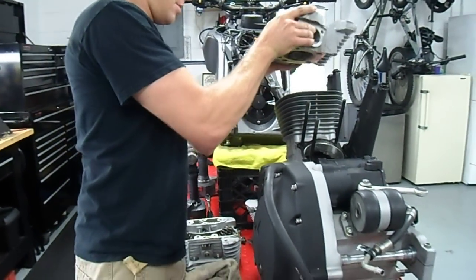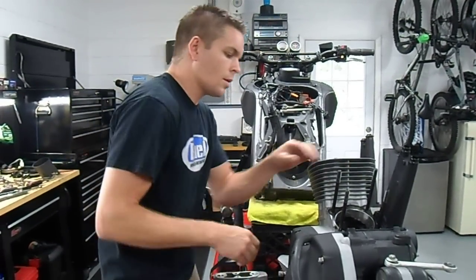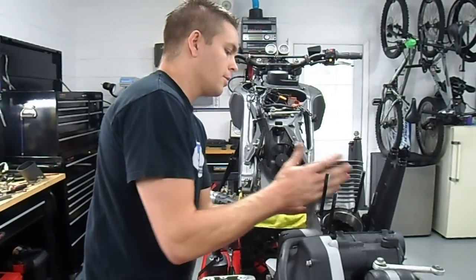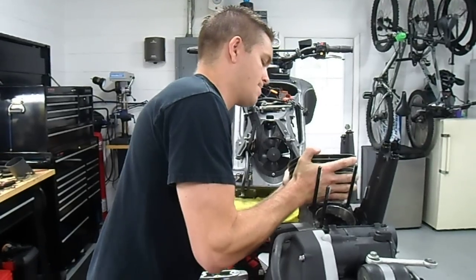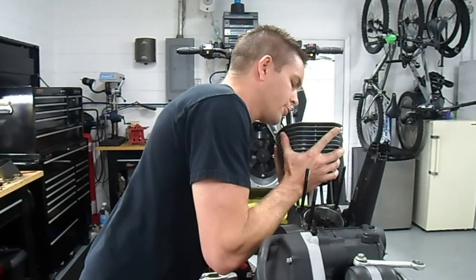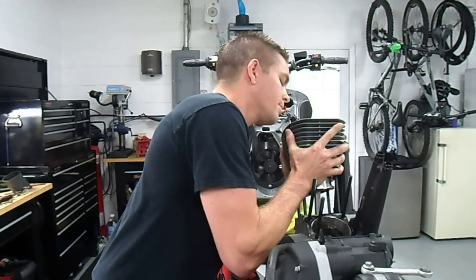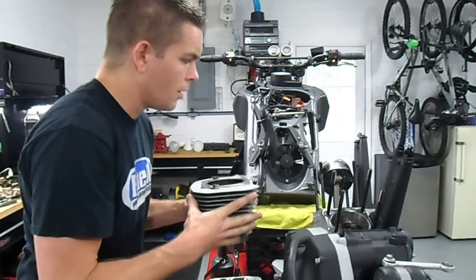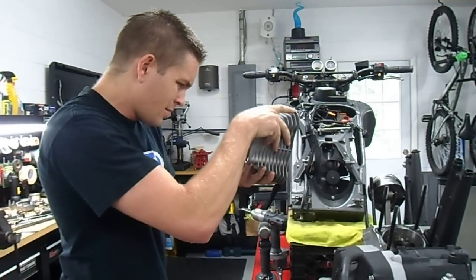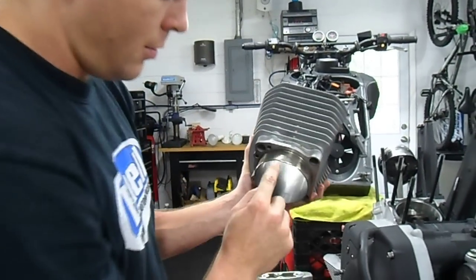I don't think that anything went wrong with the front — we'll see. It's interesting: I had the pistons coated with a thermal coating on the tops and an antifriction coating on the skirts. It looks like the thermal coating is actually gone. The cylinder looks pretty scored and it's also cracked down here — you can see these cracks here.